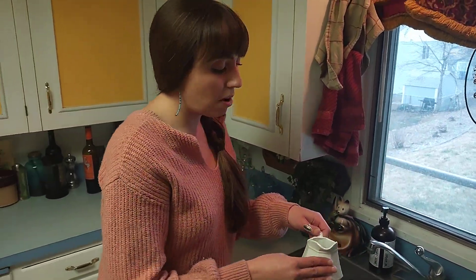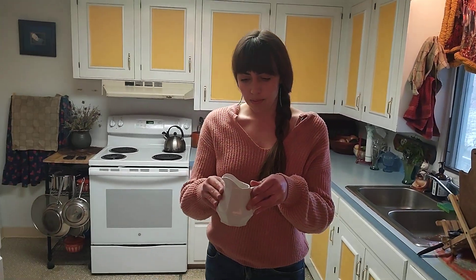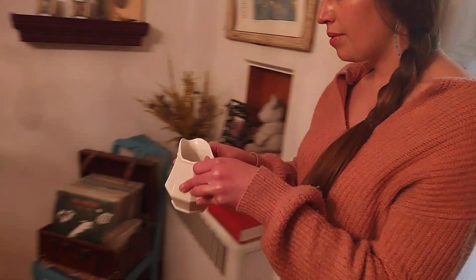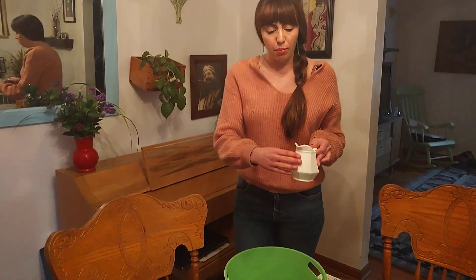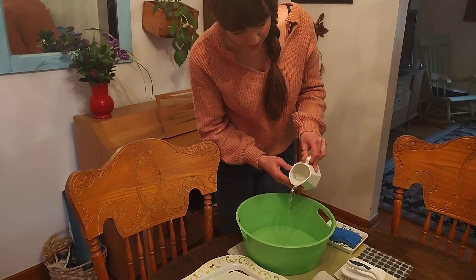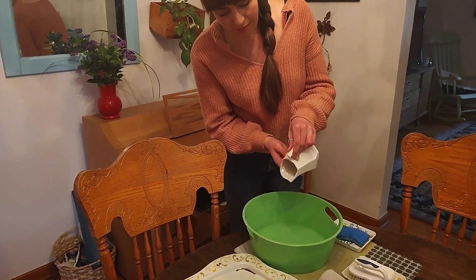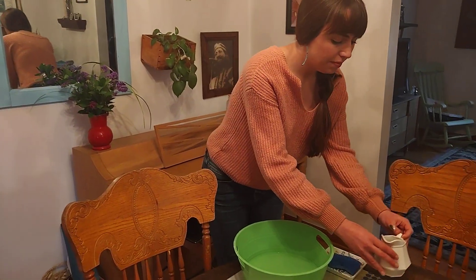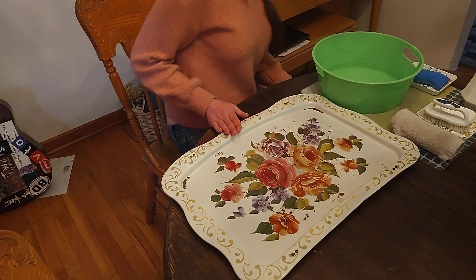Once again it's important that we model carrying the glass pitcher, especially when it's full of water, carefully. We're going to pour our warm water into our container. Today I've chosen this tray for my house to scrub. Really anything in your house that you're okay with getting soap and water on is something good for them to scrub.